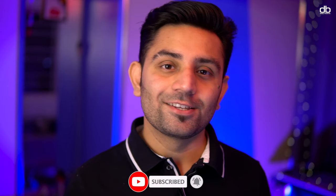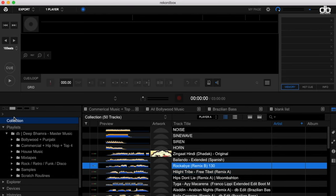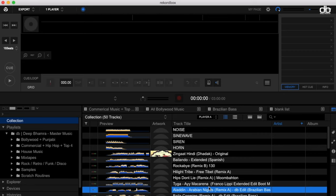All you need to do is open Rekordbox. This is version 6 by the way, but the functions and features I'm going to teach you in version 6 will be the same even in version 5. And by the way, this method works in both Windows and Mac.